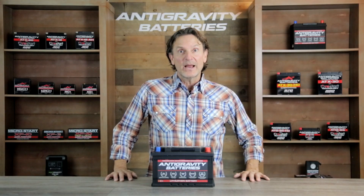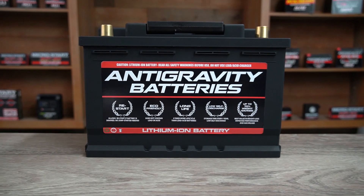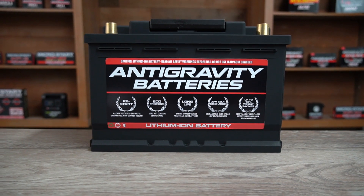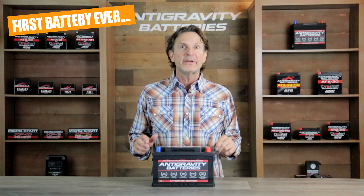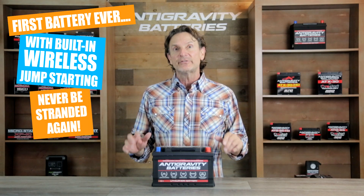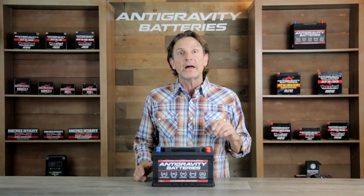Hi, this is Scott with Anti-Gravity Batteries. Today I will be doing an in-depth review of Anti-Gravity Batteries' Restart Lithium-Ion Battery for your car, truck, boat, or any vehicle that uses automotive-sized batteries. The Restart Battery is the first battery ever with built-in wireless jumpstarting, so you will never be stranded again by a dead battery. This is a game changer in automotive batteries, so stay tuned for that review.